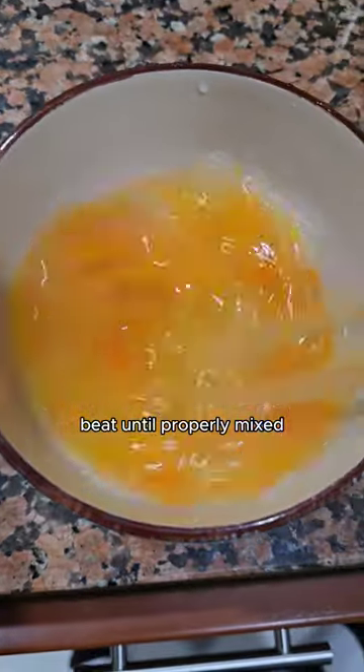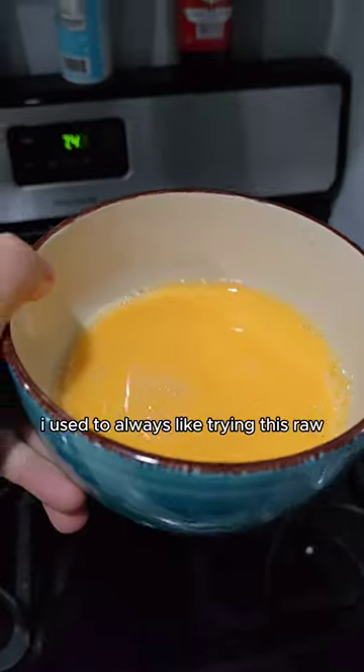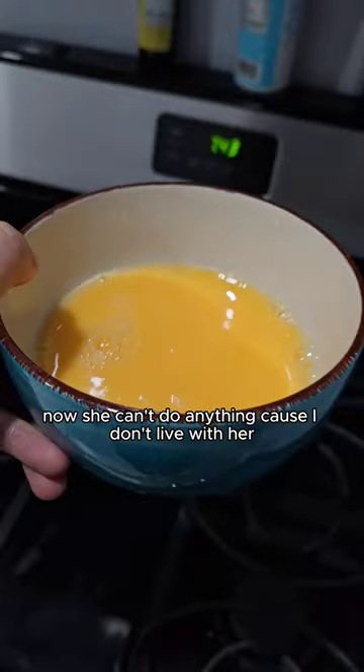That seems good. Now let's get this properly mixed. I'm gonna give this a taste test. That's good. It's always like trying this raw and my mom would get mad at me. Now she can't do anything because I don't live with her.